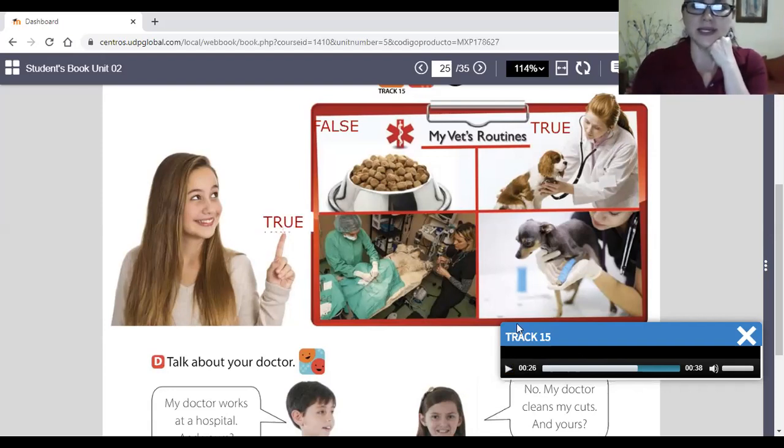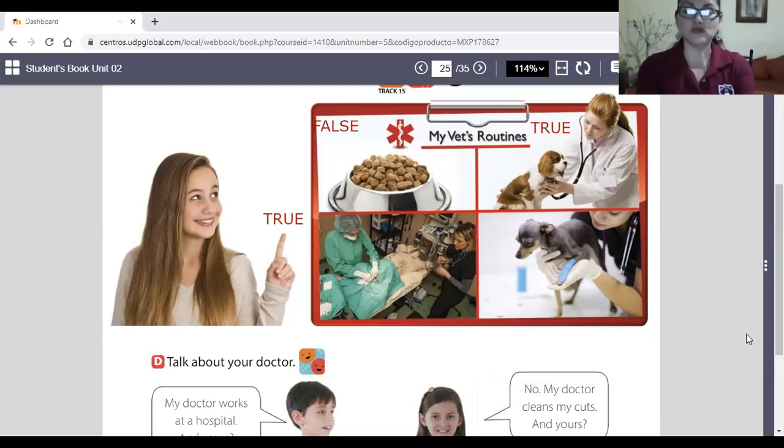And the last one — the vet puts bandages on animals — true or false? Look at this dog with a bandage on it. That's true, the vet does this.